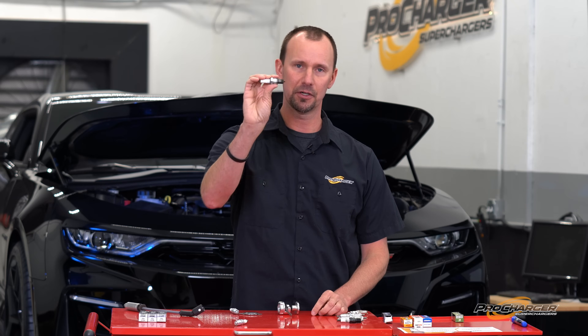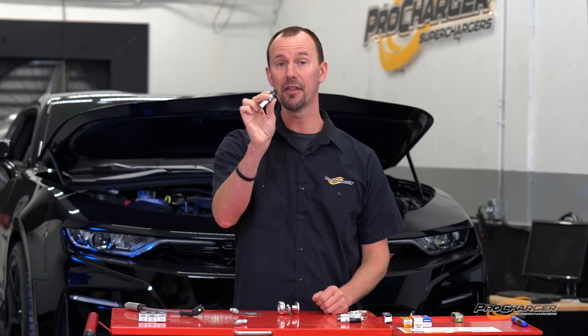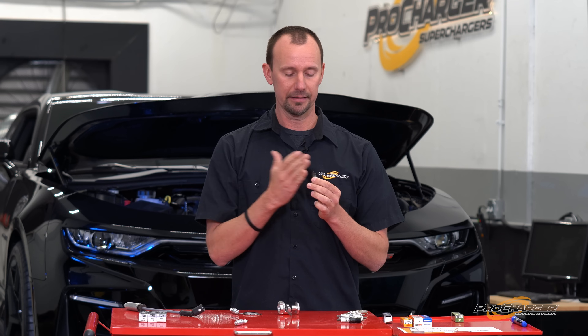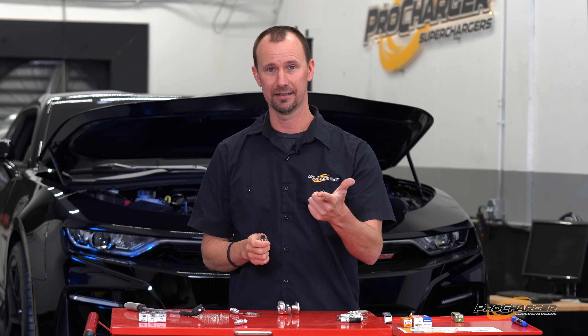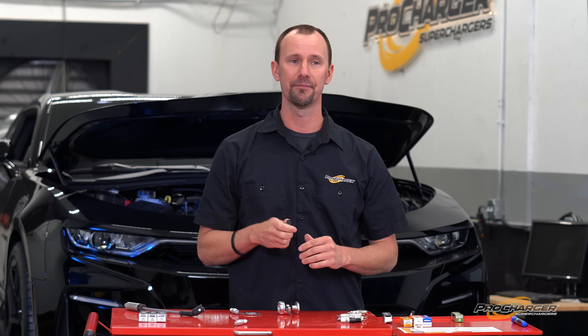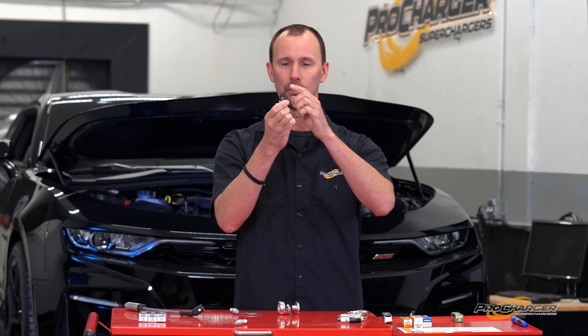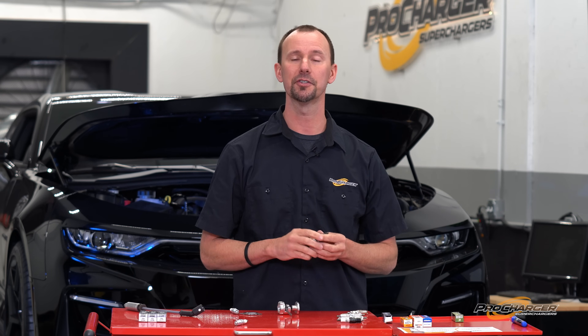Spark plugs are not time machines, VHS tapes, or recording devices. They're not going to record everything that happened in the last month of you driving. If you send a picture of your spark plug to a tech department, they won't know how long it was in the car, what you were doing, or what fuel you were running. To read a spark plug properly, you need brand new spark plugs and you need to either be on a dyno or at a track. Put a fresh plug in, do a dyno pull, and shut the car off at the very top of the pull. Then you can read it — it'll tell you what happened right before the engine was shut off. Same at the racetrack: fresh plug in, make your hit, shut it off going through the traps, pull the plug, and it'll tell you exactly what it did at the end of the run.